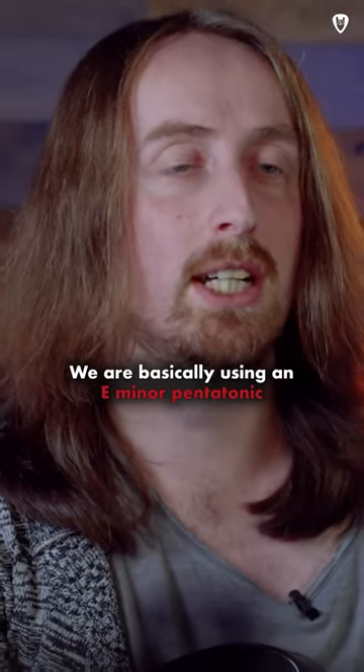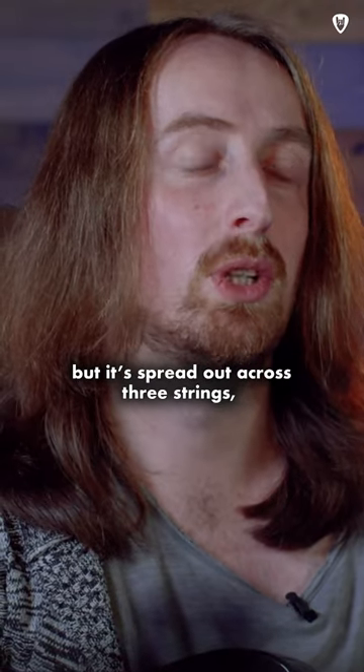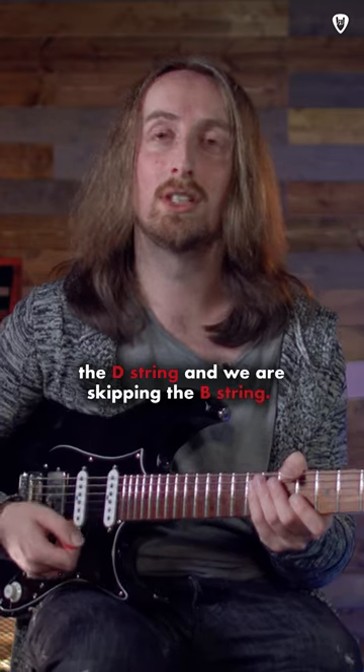We are basically using an E minor pentatonic but it's spread out across three strings, and we are skipping the D string and we are skipping the B string.